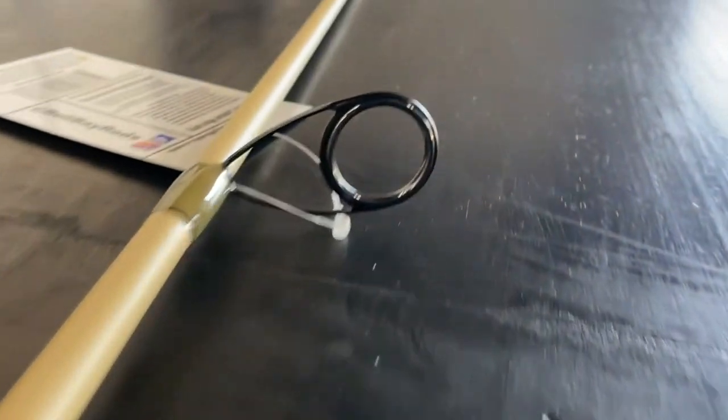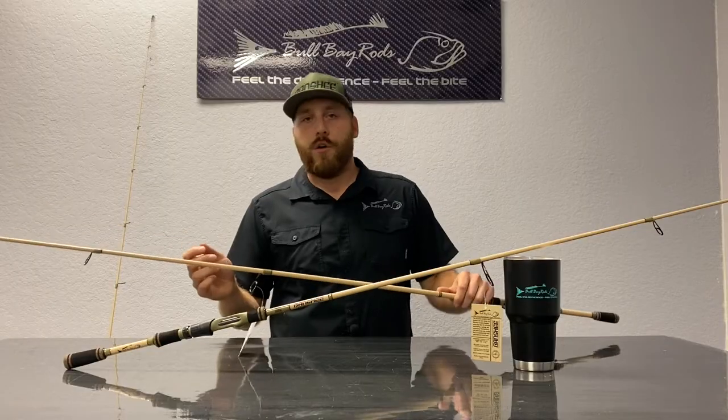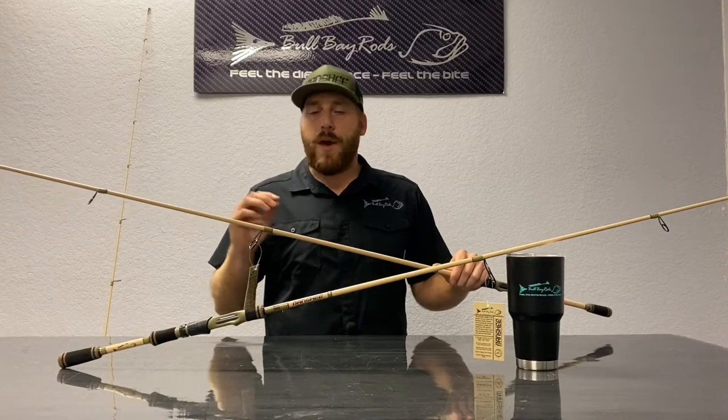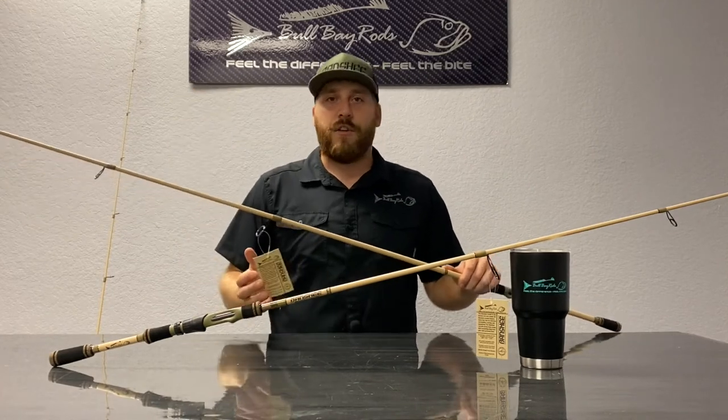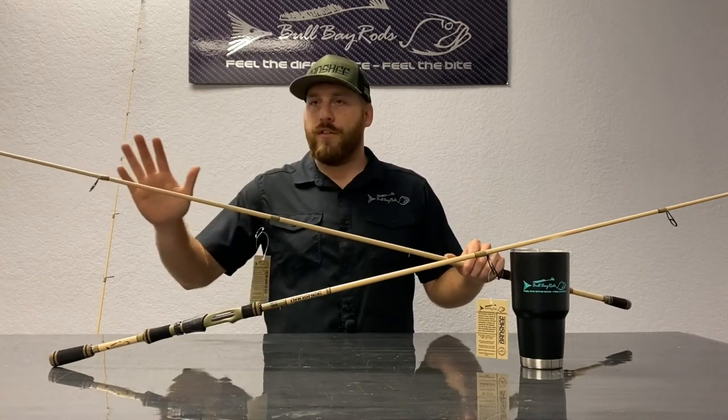All of the Banshee rods feature our classic Tangle Freestyle guides that we put on all our rods, so we're not skimping on quality. They're going to give you better performance, better casting distance, better accuracy — all the things that you want in a fishing rod.